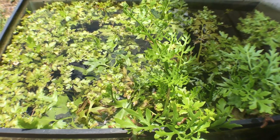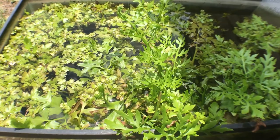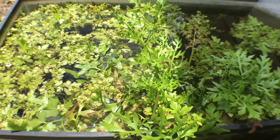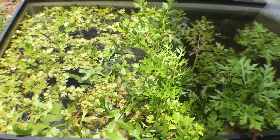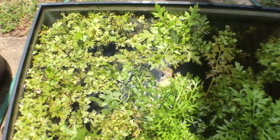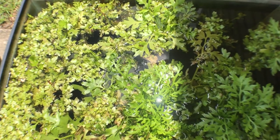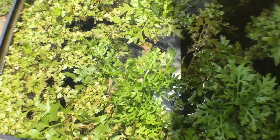Here we have my outdoor water sprite tank. As you can see it's doing very well — I've got lots of plant growth and I literally started with one plant and it's just spread out to the ground. Water sprite is a pretty fast growing plant so you may not have the same exact results with every plant, but it's a great starter if you're going to try it.